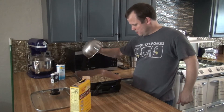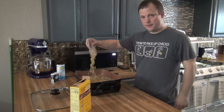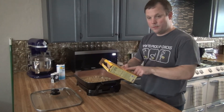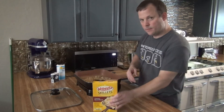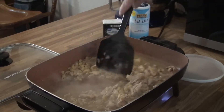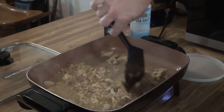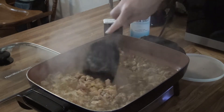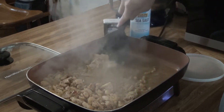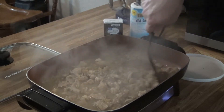Let's get the heat back up to about 325. Going to pour my sauce mix and the macaroni in. We've got to bring it to a boil, then reduce the heat, cover it, and simmer for 10 to 12 minutes. I might turn it up to about 375 since we're trying to get it to a boil — that would make more sense. Alright, looks like we're boiling. Give it a little stir to get some of the stuff that cooked on the bottom — the browned chicken and onion — so we get all that flavor mixed in. I'll see you guys in 10 to 12 minutes.